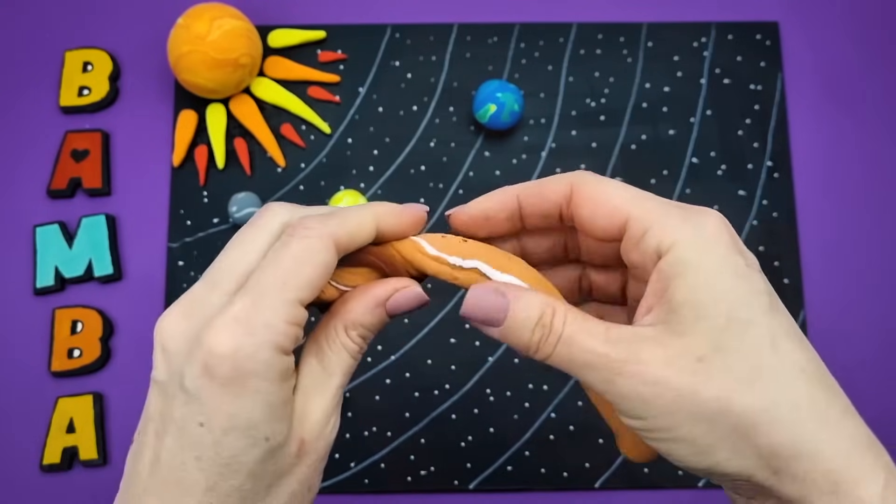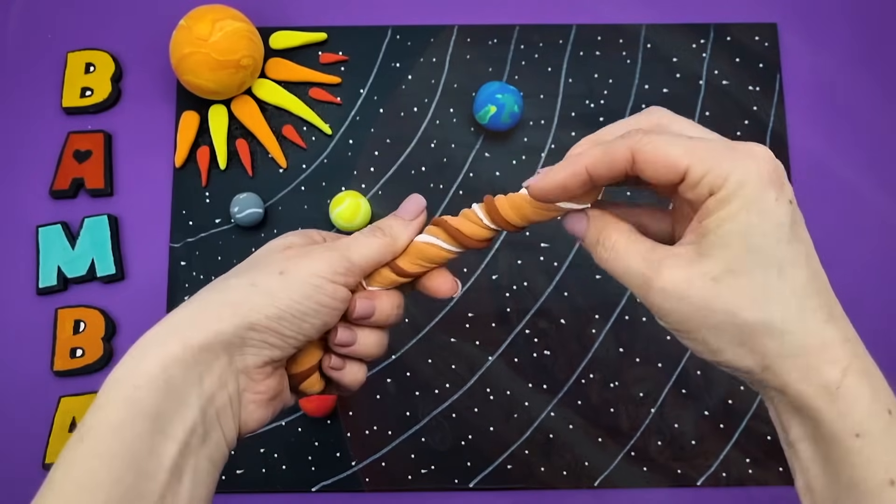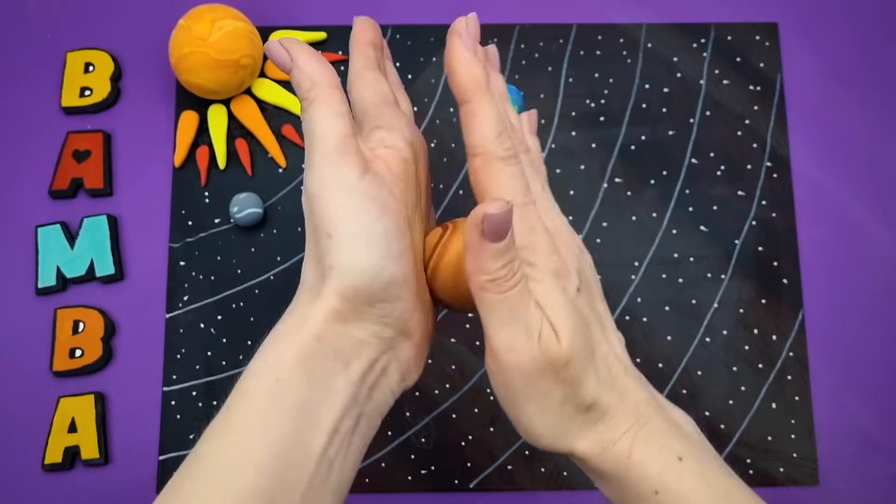Jupiter is the largest planet in the solar system, which is why it was named after the chief Roman god. One year on Jupiter equals 12 Earth years.